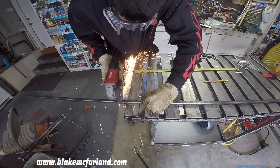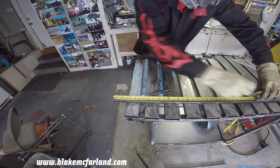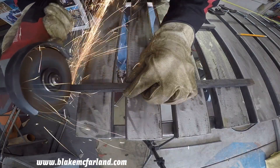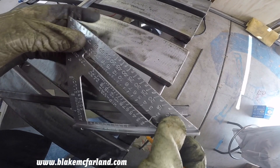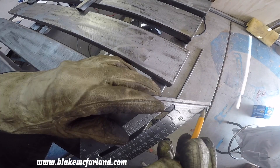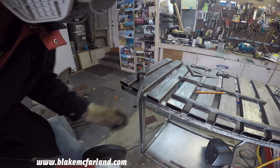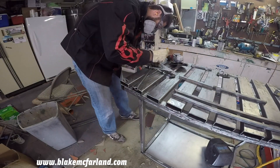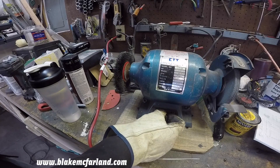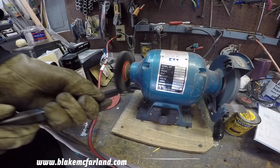This bar cart is going to have three levels, so I'm going to start out by cutting the tubing for each rectangular platform. I don't have a cutoff saw so I'm just going to use an angle grinder for this. It's not exactly what I wanted but it seemed to work out okay. Here I'm just cleaning up the edges and getting ready for some welds.